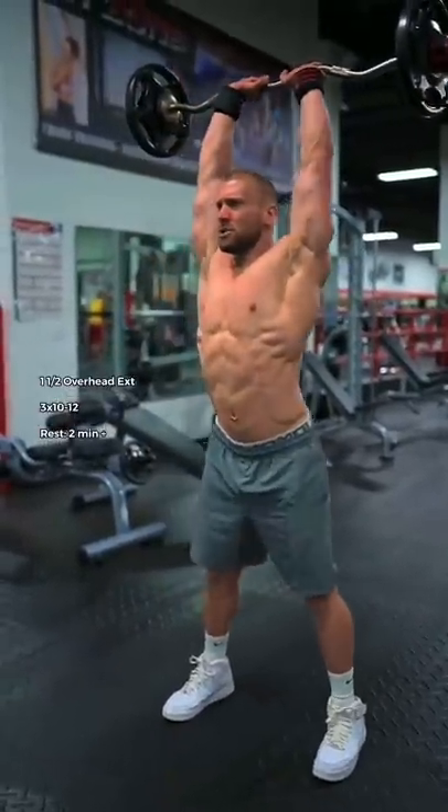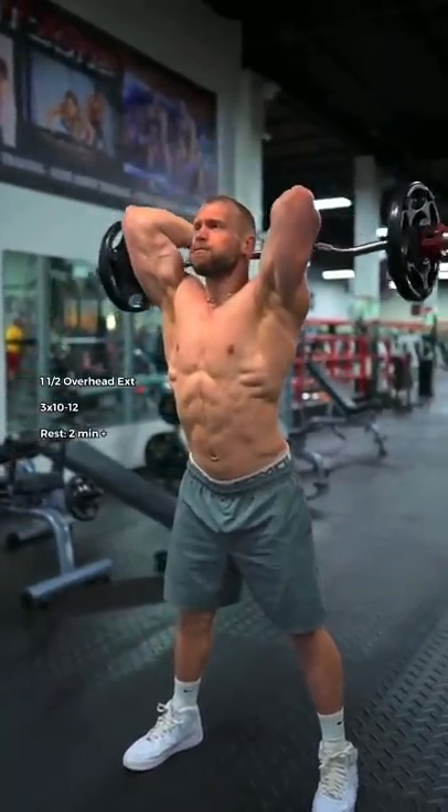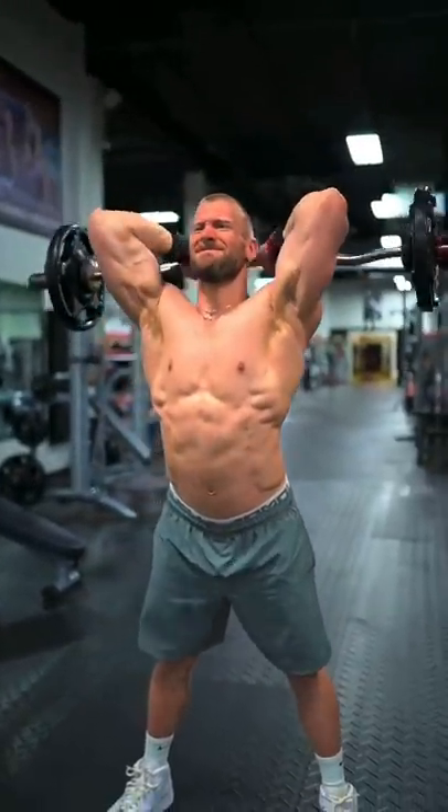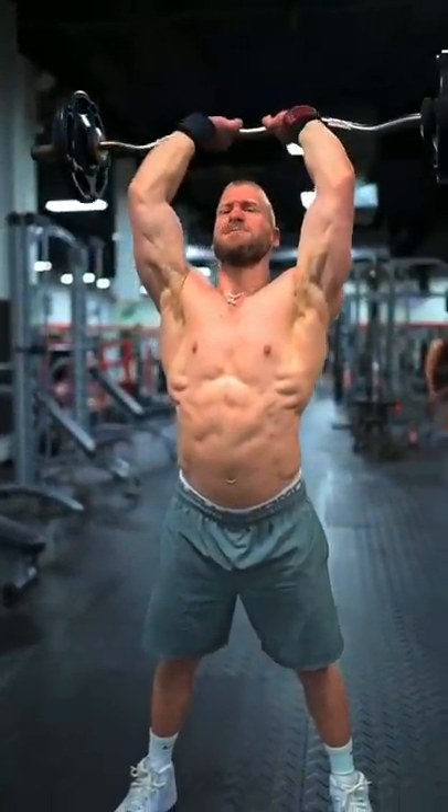First, one and one half overhead triceps extensions. Imagine you're keeping your ribcage tucked down as you push your armpits forward, feeling the triceps lengthen and contract under the load.